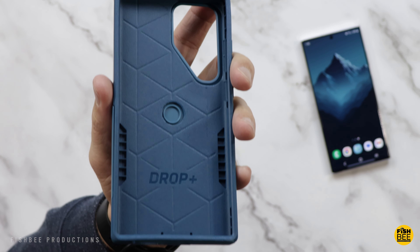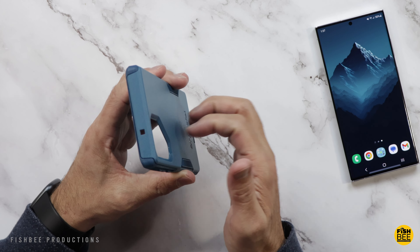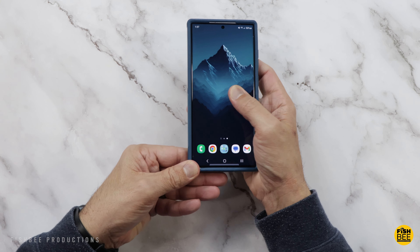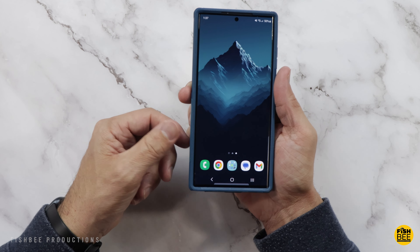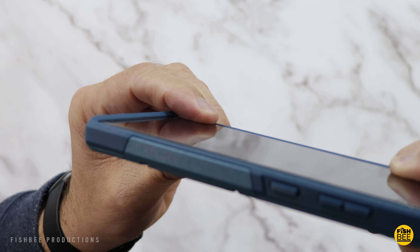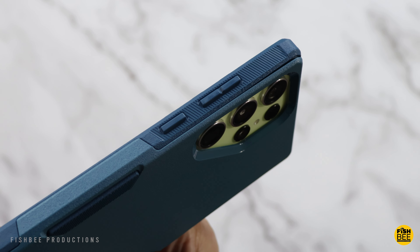This case is the Commuter Series by Otterbox. You've got a few different colors to choose from — the one shown here is blue. Really nice and soft silicone material on the inside and then a rougher texture hard plastic shell on the back. Just barely flexes, pretty nice and rigid. Really simple to put this case on. Doesn't have much flex towards the bottom because of the hard plastic shell, but a little more towards the top where it's just the silicone. It's got just enough protection on the sides of the screen, with plenty on the top and bottom.